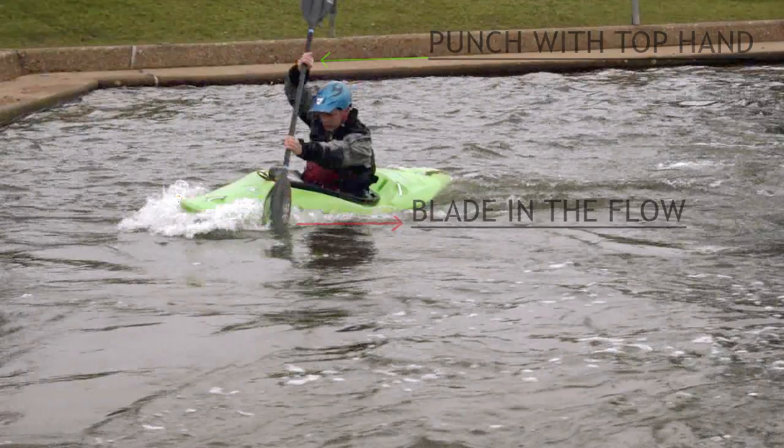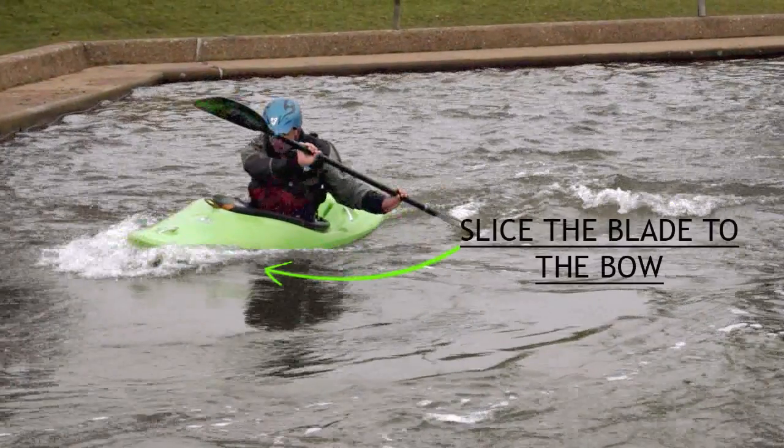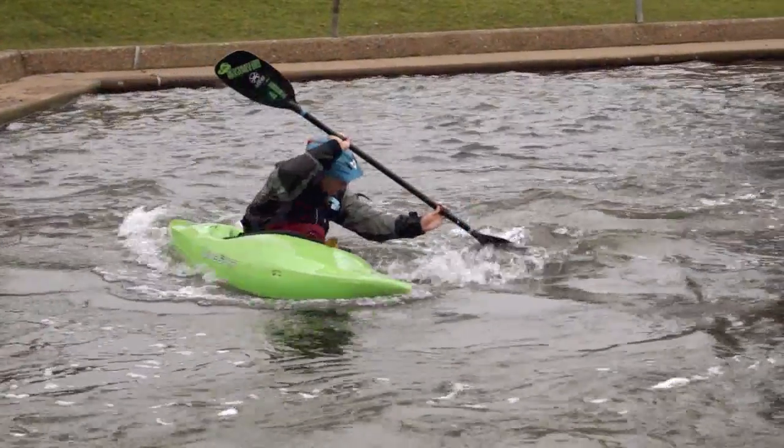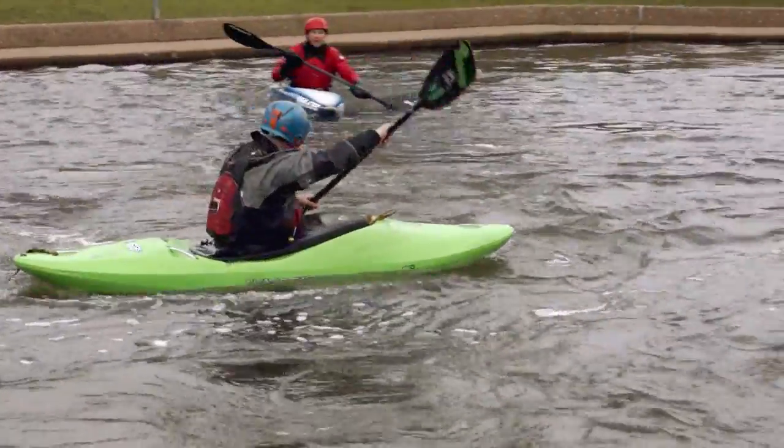We then apply the power stroke in the flow, but instead of fixing the blade like we would on a cross, we slice it back up towards the bow without taking the blade out, and let the bow rotate around it. You should now be pointing downstream — the break-in is complete.